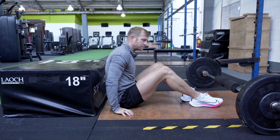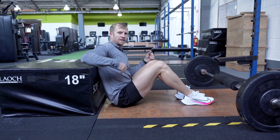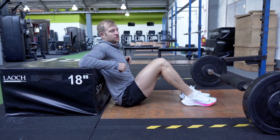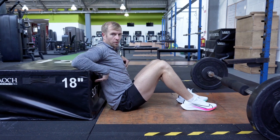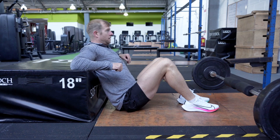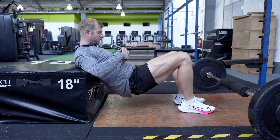With the barbell hip thrust, to set it up you want to roll it onto your hips. What I like to do first is get your upper back — start from the upper back — get this tight on the bench or whatever you're using to support yourself, then use your elbows to lift up and get your position from there.